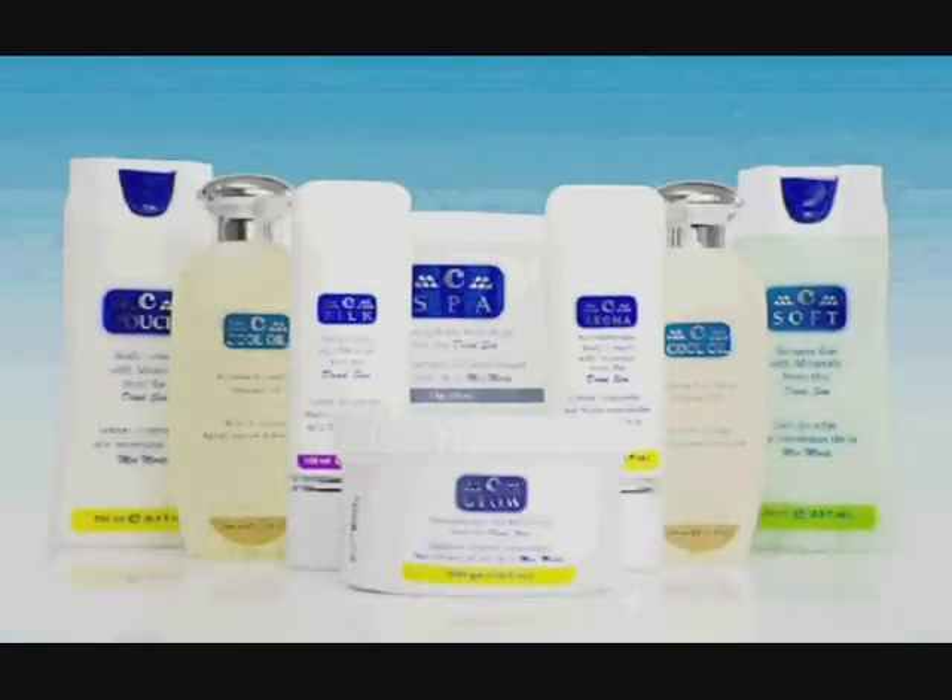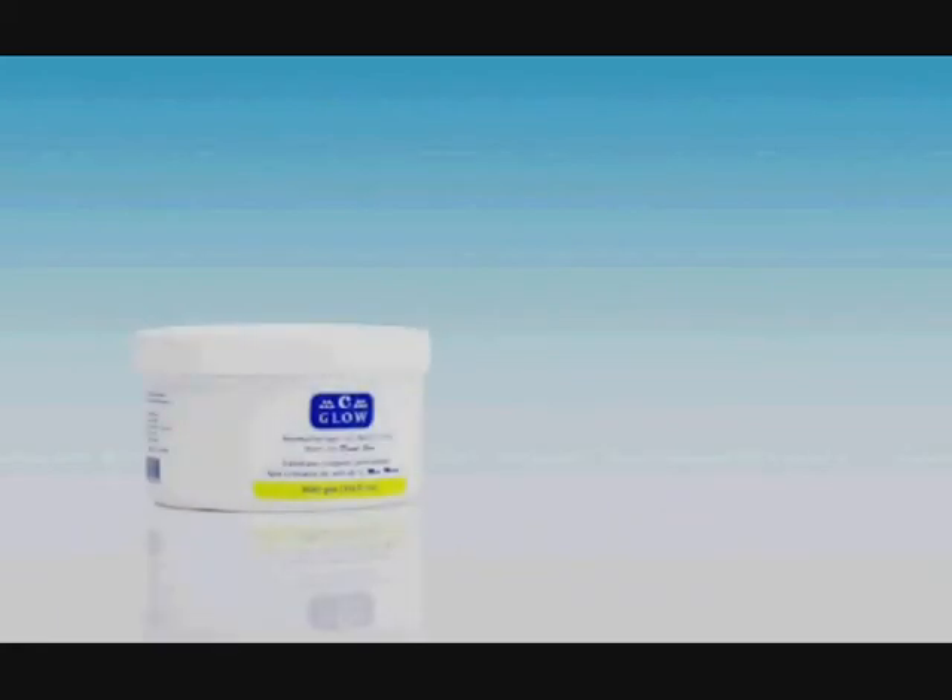Through its C-Products line, Universal Labs also offers a number of products for home use to help the client maintain the effects of the spa treatment on the body. The C-Glow Dead Sea Salt Body Scrub helps to keep the skin clean, healthy, and glowing when used on a weekly basis.